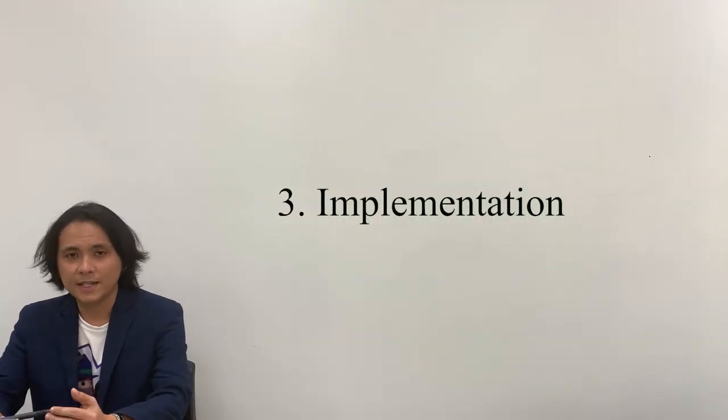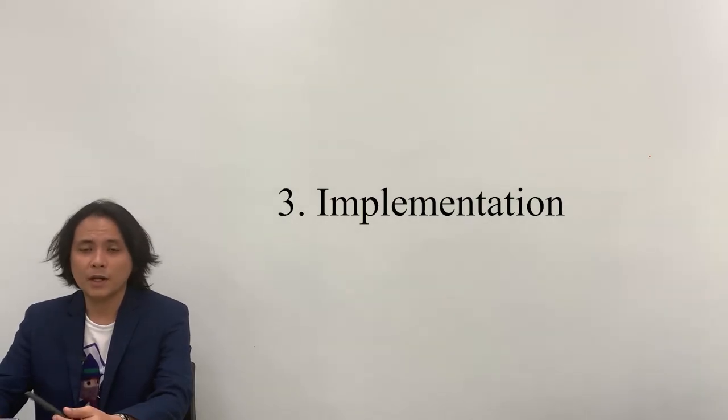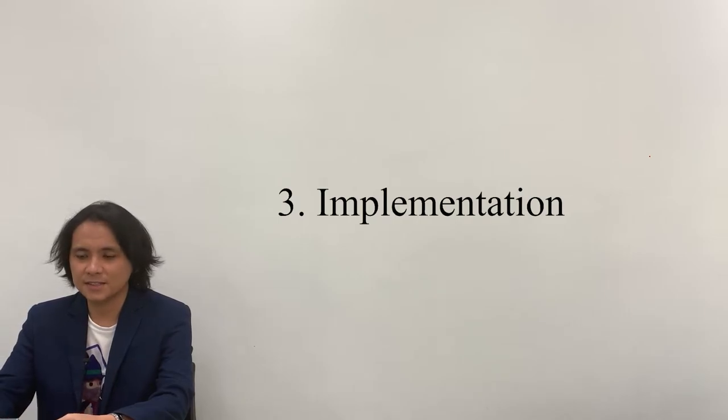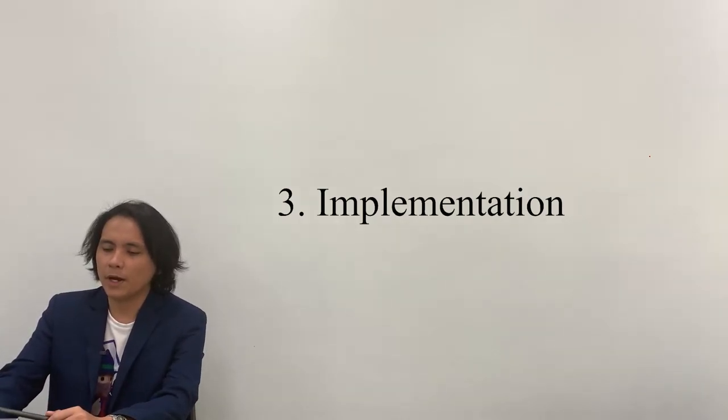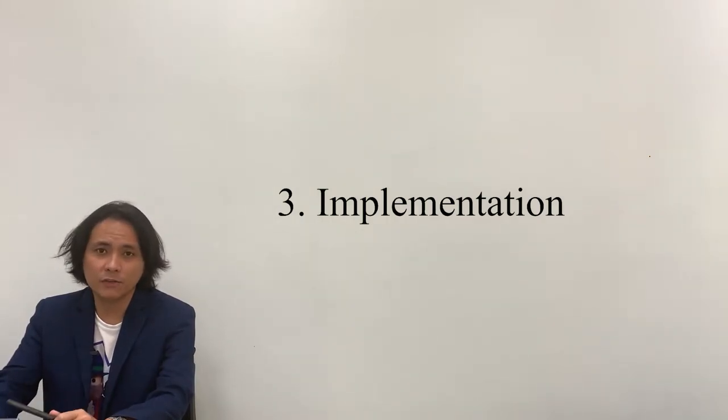The last step in implementing the training is of course the implementation. This is where I'll do most of the work, since this is the step where I will be demonstrating the step-by-step process in improving the pre-recorded video lectures.